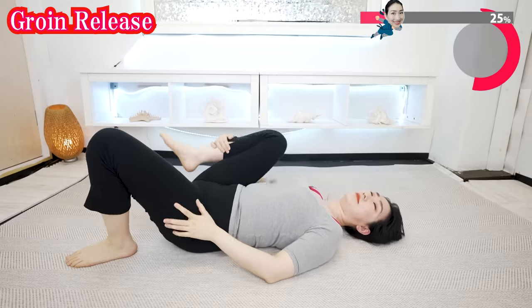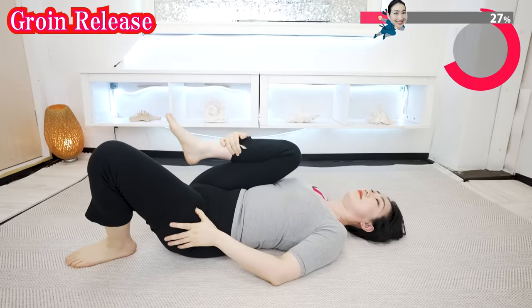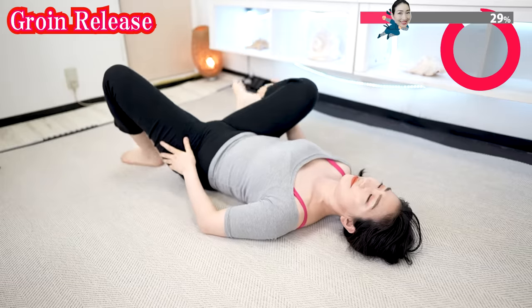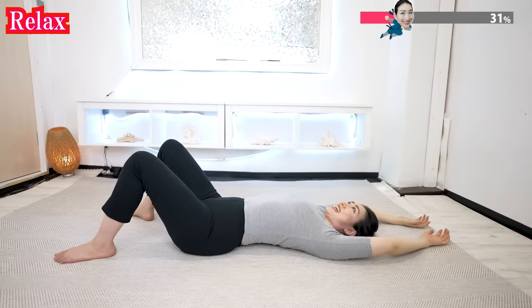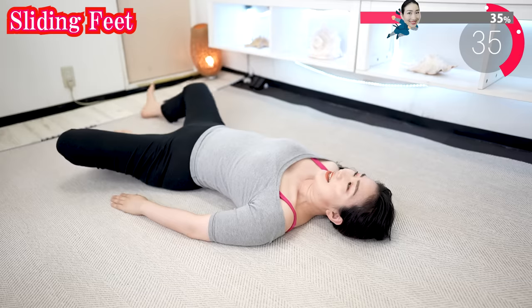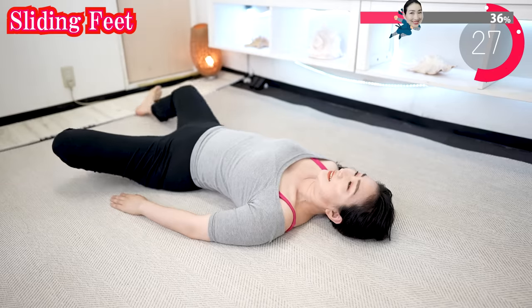And now the other side. Now put your arms like this and relax. And now, slice your feet like this. Open your knees and move your feet at your own pace.